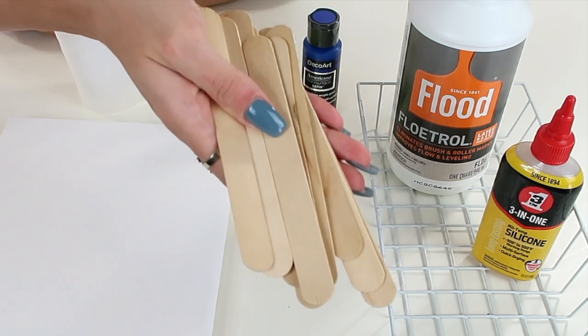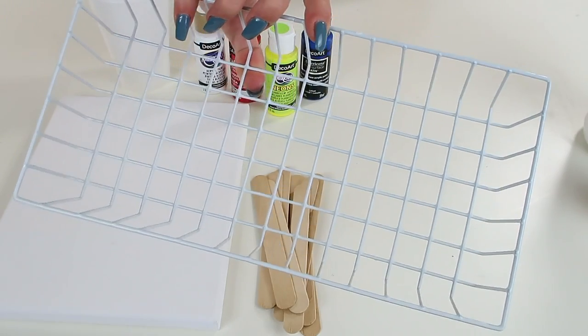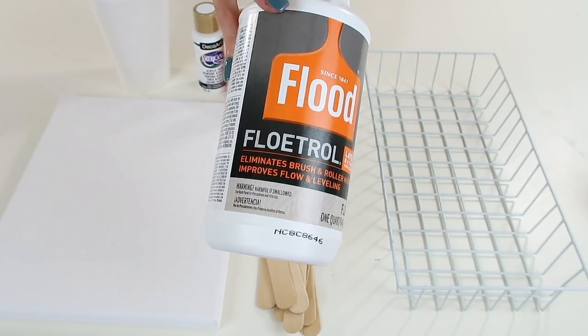You will also need some disposable cups — I got these right at the Dollar Tree — and some wooden sticks, which I also got from the Dollar Tree. You'll need something to prop the canvas up on, so that when the paint spills off the edges the canvas will be raised up. I just used a rack from the Dollar Tree. You'll also need flow troll and silicone, which I got from the hardware store. Both are very inexpensive and you don't use a lot of either one.